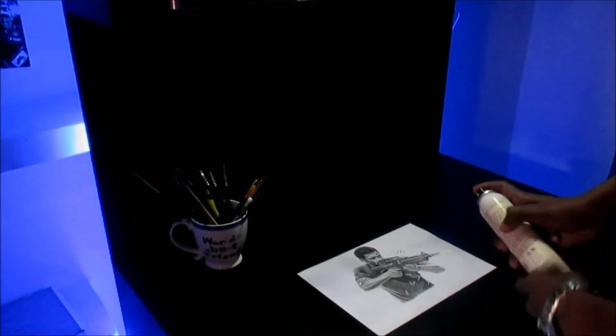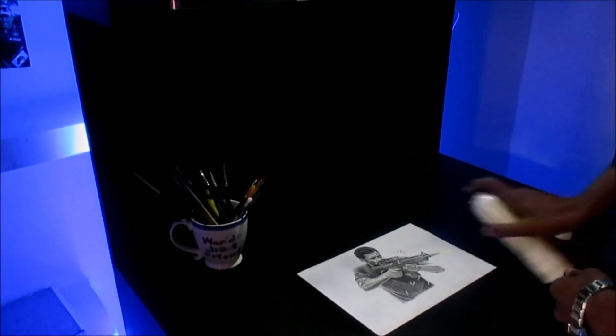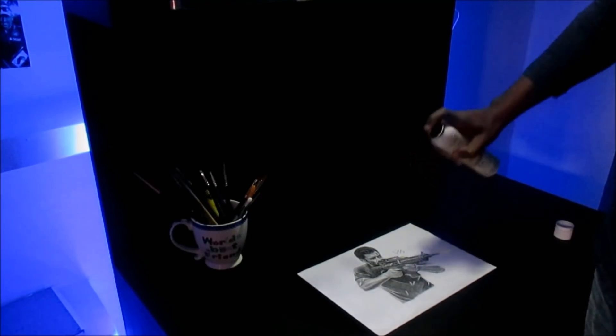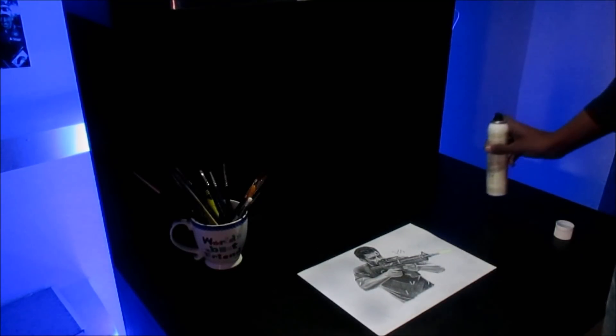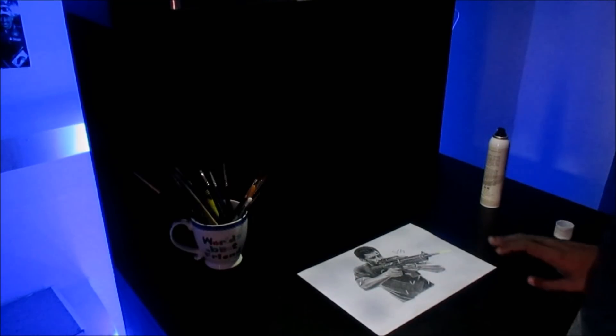Wait 2-3 minutes, then you have to do one more layer. If you have done the first layer horizontally, then do the next one vertically. Keep a little angle and do it this way — you have to do two layers total. So this is how you use this spray on your sketches.